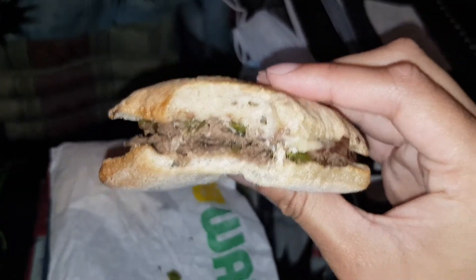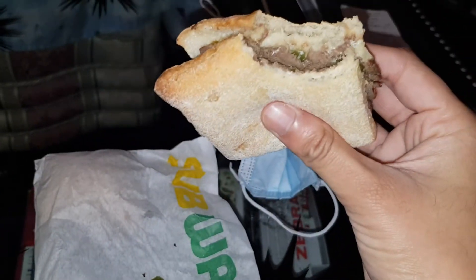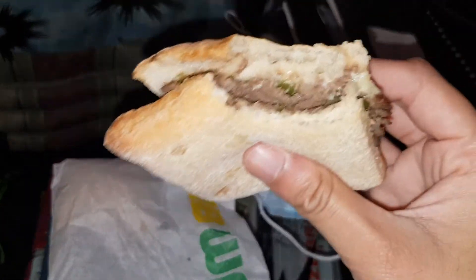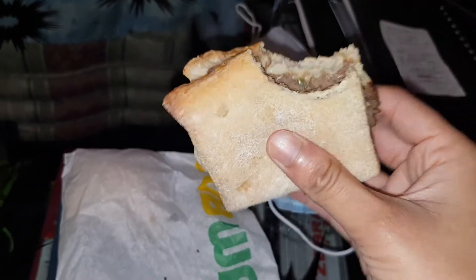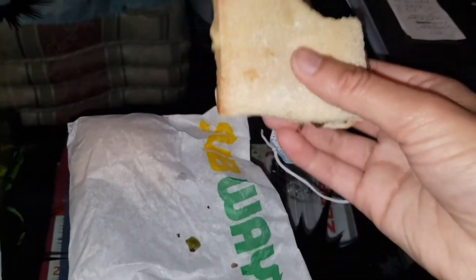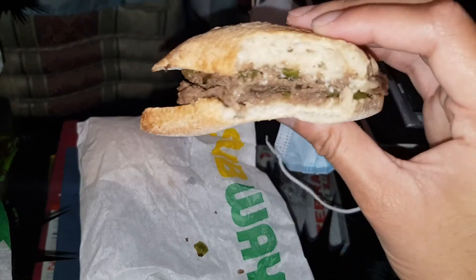This is halal by the way. Depends which Subway you go to. I think the black stores — the ones with the black signs — are halal. And there's other ones that don't have a black sign. They do say halal, so you just gotta look out for the ones that are halal.